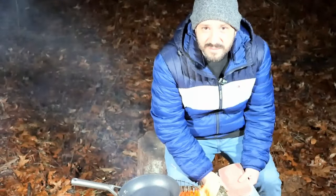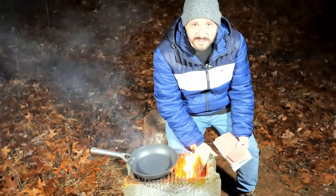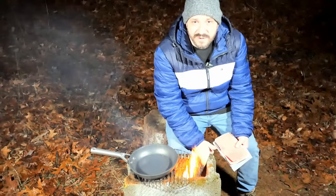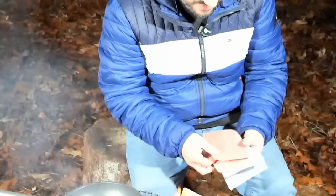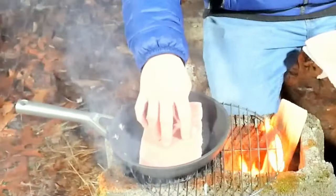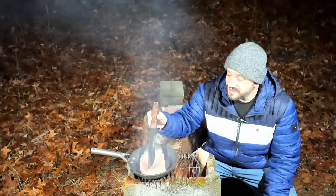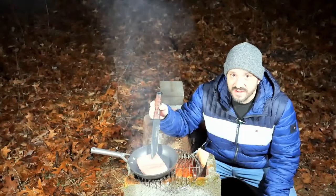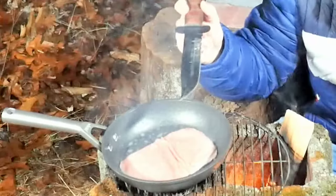The first thing we need to prepare creamed beef on toast is the beef. Any old beef will do — you can find recipes that use ground beef or sliced leftover beef. I've got some steaks here, like for cheesesteaks, so we're going to get these going in the pan. These babies cook extremely fast and will render a ton of fat. We're going to save that fat because we're going to use it to make our roux.